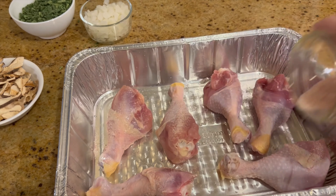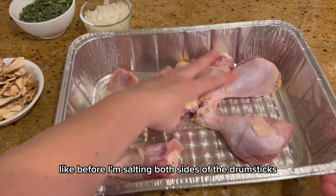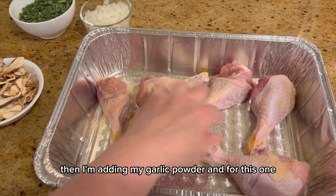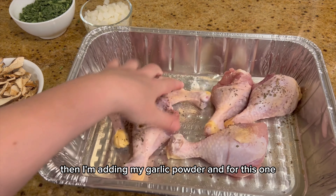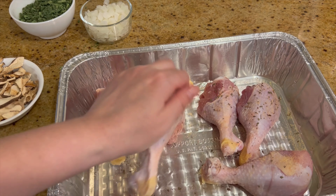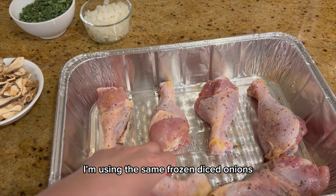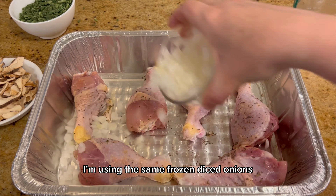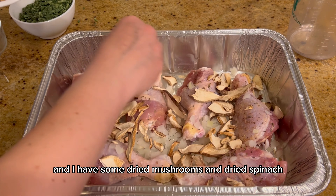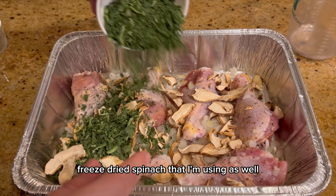Salt both sides of the drumsticks, then add garlic powder and a little bit of basil. Use the same frozen diced onions, and add some dried mushrooms and freeze-dried spinach as well.